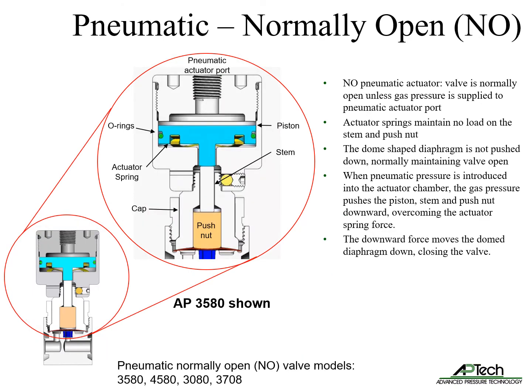The normally open pneumatic actuator is used to maintain the valve in a normally open state. The valve closes when gas pressure is supplied to the pneumatic actuator port. The actuator uses a spring to maintain no load on the stem and push nut, normally maintaining the diaphragm in the up position, allowing the valve to be open. When pneumatic pressure is introduced into the actuator chamber, the gas pressure pushes the piston, stem, and push nut downward, overcoming the actuator spring force and closing the valve.